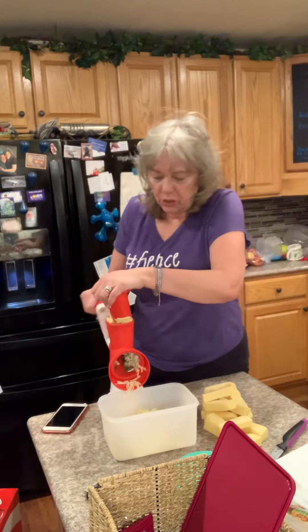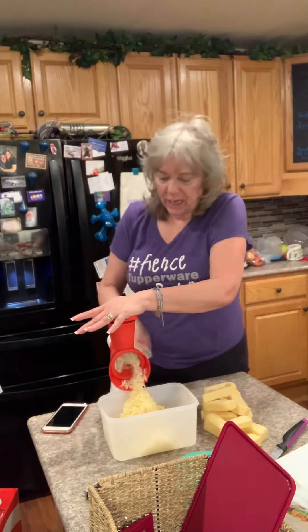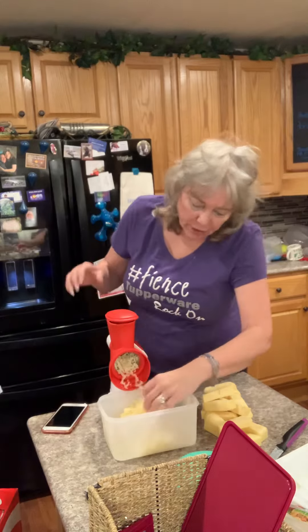I just want to show you again real quick how simple it is to grate cheese. There are different attachments you can put on here — there's a sorbet maker, a spiralizer, a juicer, all different kinds of tops that can go on the base. You buy one base and then you interchange them.